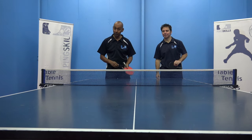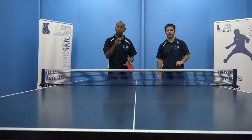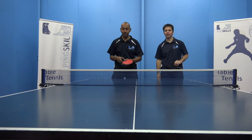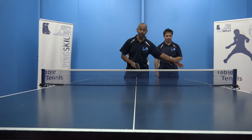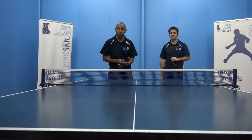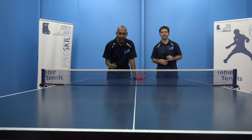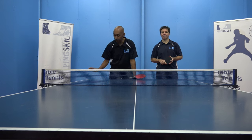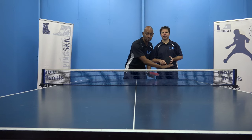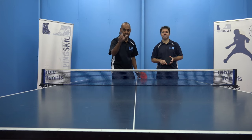So for Jeff, you saw that was pretty easy. But what I want you to do is have a go at that — doing it from the forehand corner first, then from the middle, and then from the backhand corner. Your challenge is to see how many serves it takes for you to complete it from those three positions. The best you can do is three.